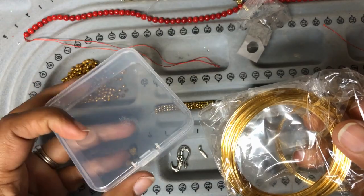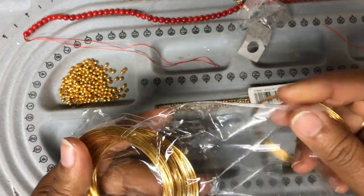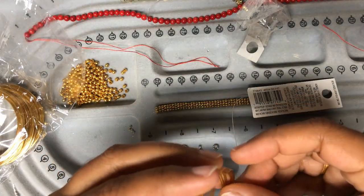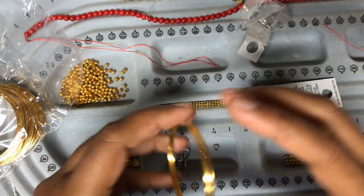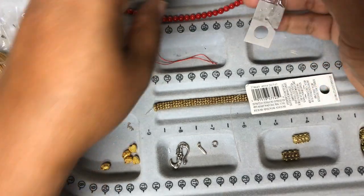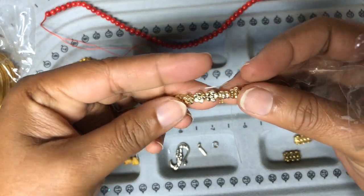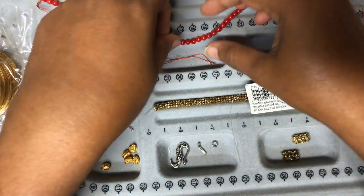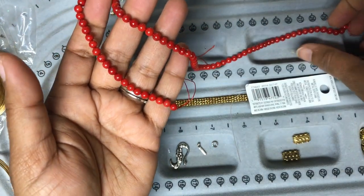In today's video we will see how to make a memory wire boho style bracelet which almost resembles a bangle. Before we start our bracelet, we will first make sure there is no tangle in the memory wire, remove everything. I am also going to use these flower spacers and the main bead is going to be coral.